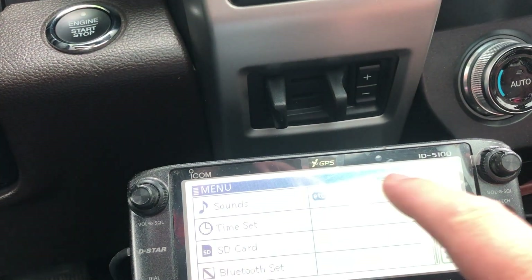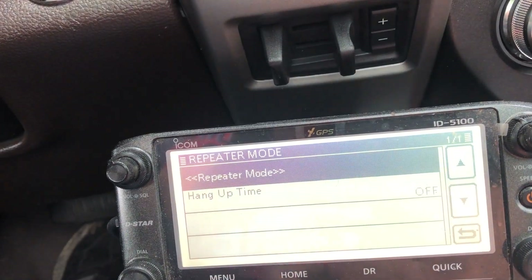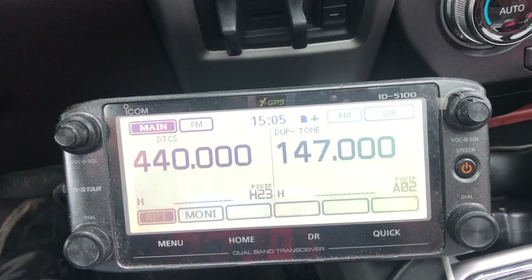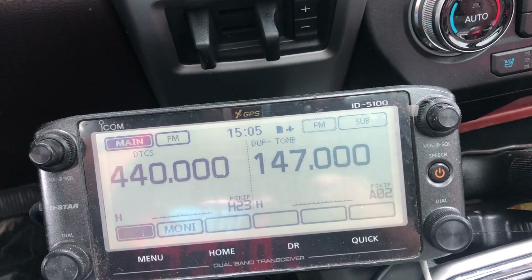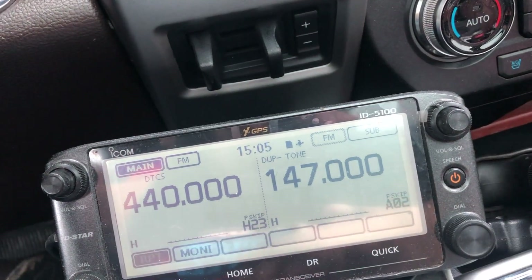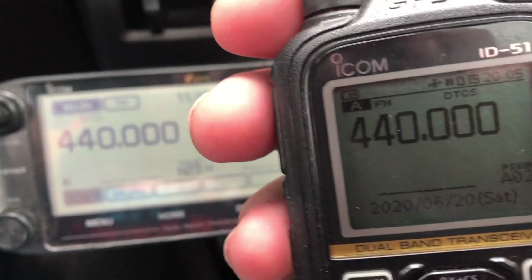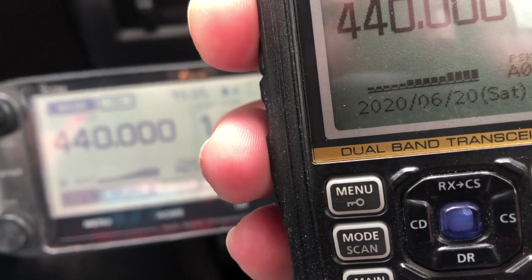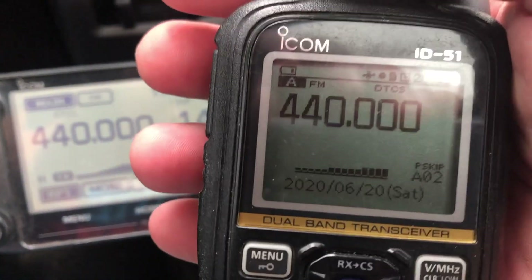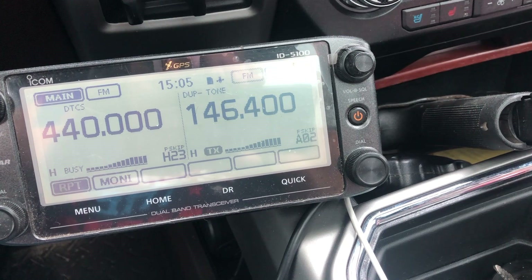So what we do here is go into menu, go all the way down to Others, go to Repeater Mode, enter Repeater Mode, select Yes. I'm going to turn the volume basically all the way down and then operate on the handheld. KE0 LSR testing — we can hear the repeater in Roosevelt talking through this handheld. KE0 LSR clear.